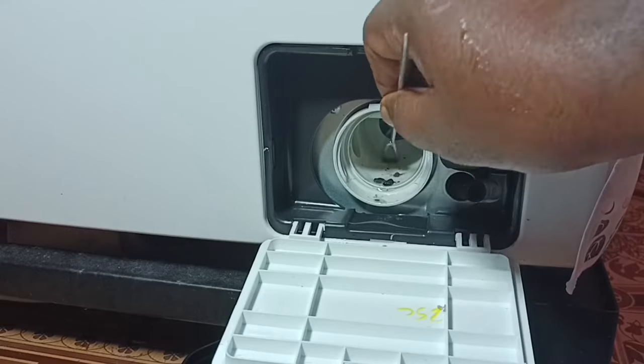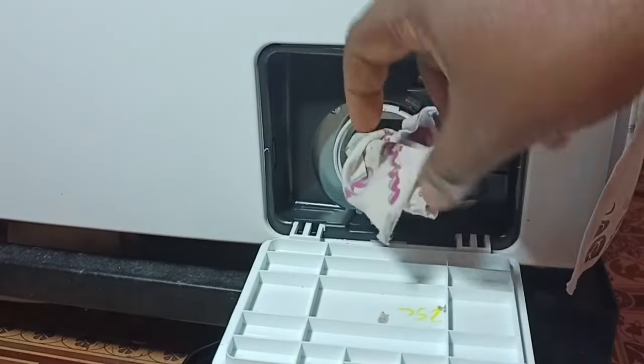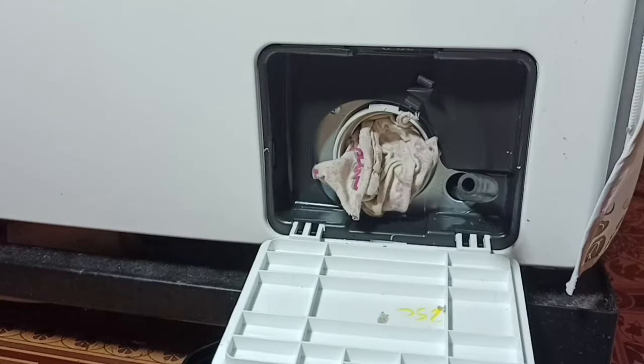We can also clean this hole like this. We can also use a cloth — this way we can clean it.